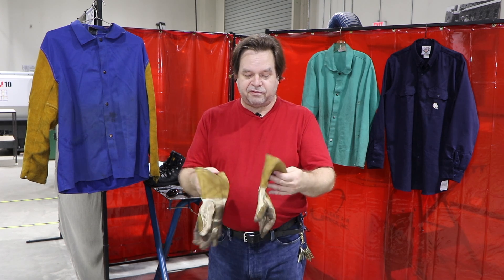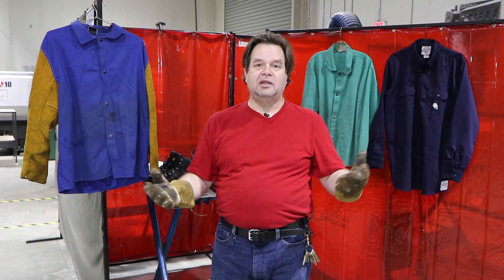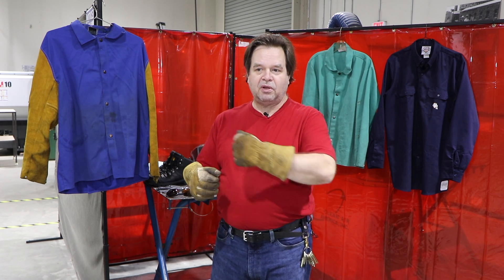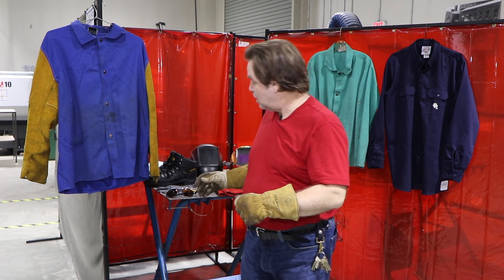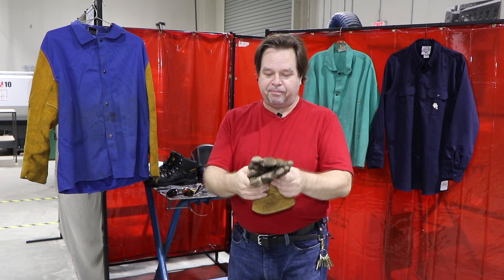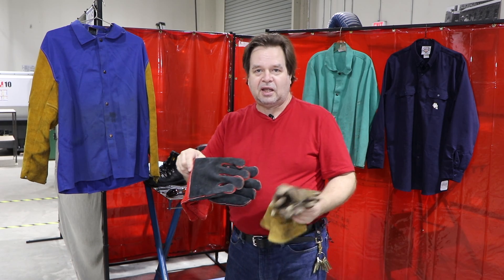My suggestion is that you get something like these gloves made by Tillman. They're inexpensive — you can find them online or at welding supply shops. These are considered MIG welding gloves, and although you won't be MIG welding in this class, they're nice because the fingers are more contoured. I've had these for a number of years and they've stood up really well. They fit nicely, they're comfortable, and they're more than adequate for stick welding in terms of spatter protection. They also give you a little more dexterity than a heavy pair of gauntlet gloves.